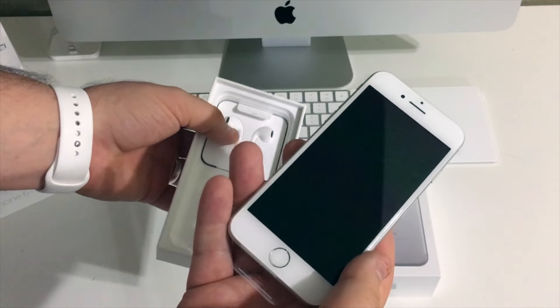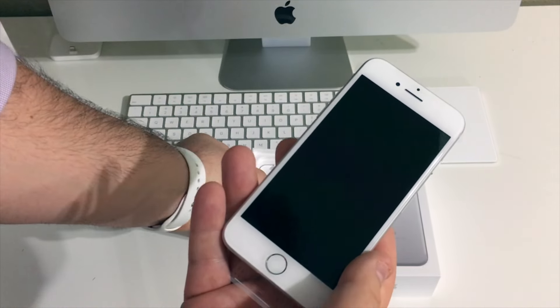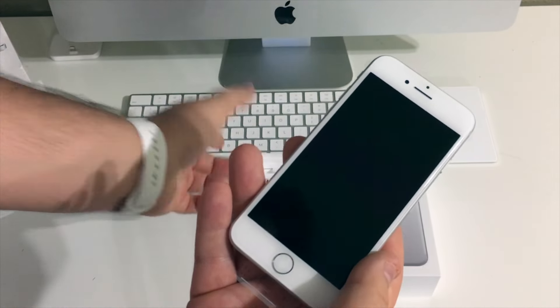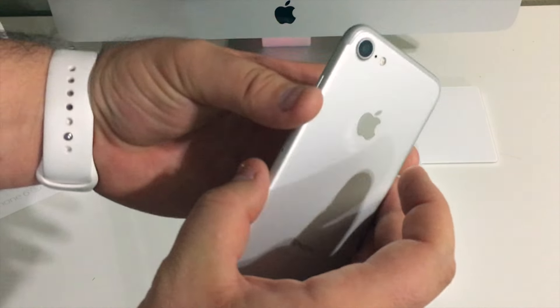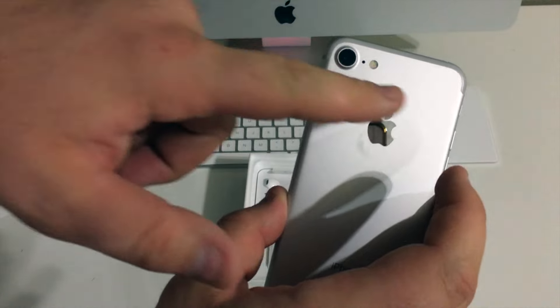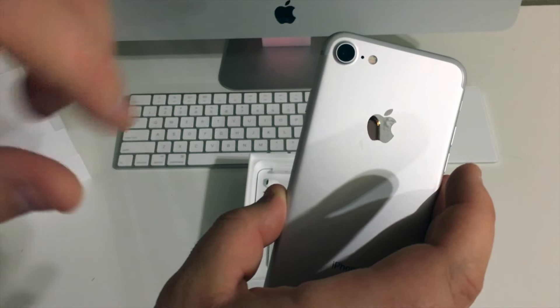Next up we have the iPhone 7 itself. I really like the cleaner design of this year's model — the antenna lines being gone are a big improvement in the looks department, and I actually kind of like the new camera hump. I'm still hoping we see a complete redesign next year for the 10th anniversary of the iPhone, but who knows. Let's pull off the plastic and see if we can get some good new tech plastic sounds.